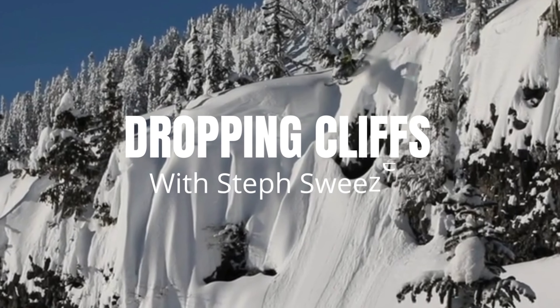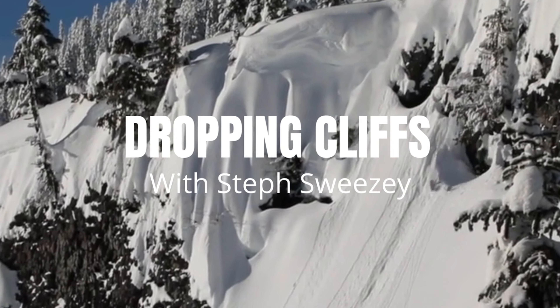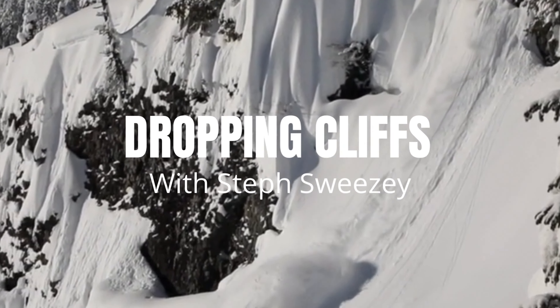Hey, what's up? Steph Sweezy here. I'm a big mountain snowmobiler and today I'm going to walk you through the process I take when dropping cliffs.